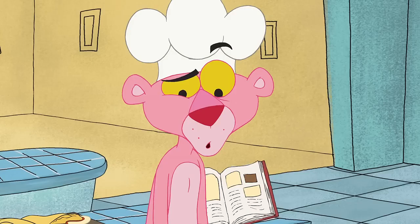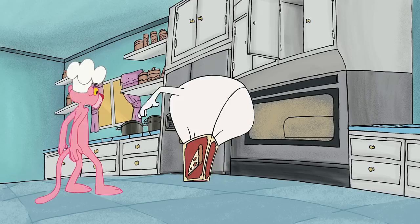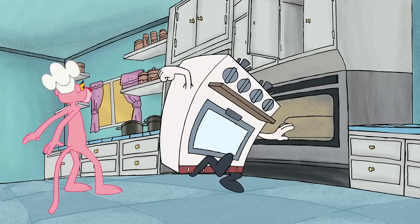The only way you're not a very happy chef right now is if you forgot to turn on the oven. But the Happy Chef has got just the thing for you — how's that for convenience?